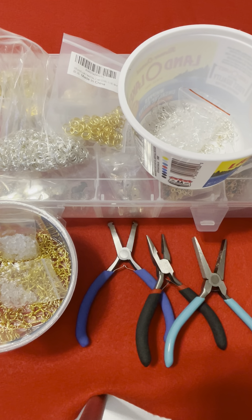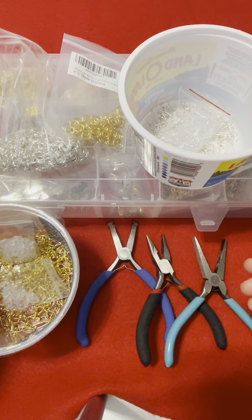Hello everyone and welcome back to Sewing for Hobby channel. My name is Lisa and I'll be your guide in today's crafting adventure.